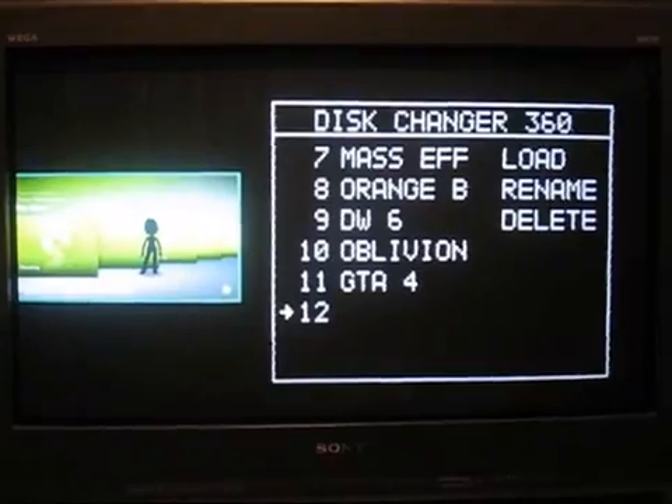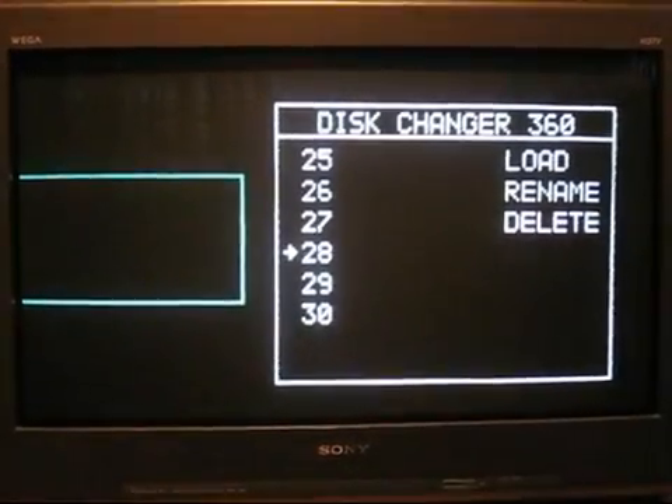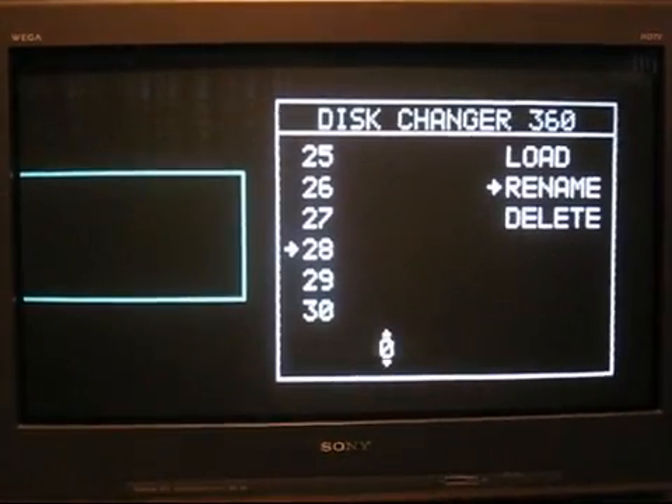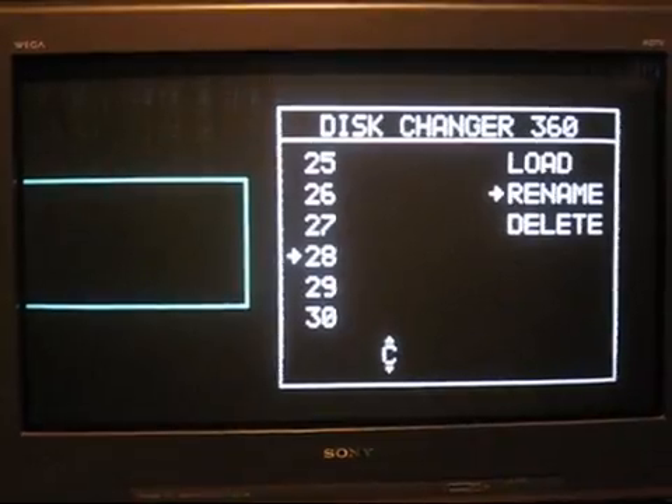As you can see, this changer will support up to 30 discs. To add a disc, real simply, you come over here, hit Rename, and you can cycle through and name a new disc.